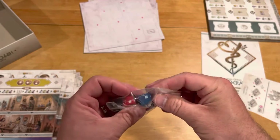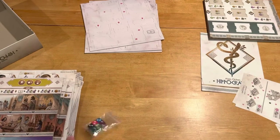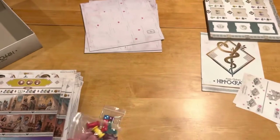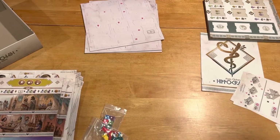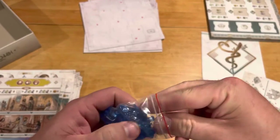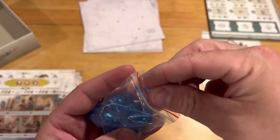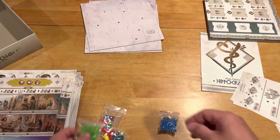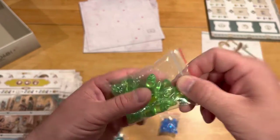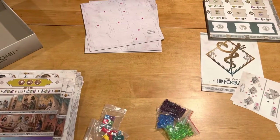Then we have these wooden dice here. Kind of interesting — they're very light. It's not like there's a bunch of half screen-printed components. And then three bags of plastic bits. These look like little Erlenmeyer flasks or so in the blue. The green has some jars, and then these are kind of like vials of maybe old-fashioned ointment or oil or something.